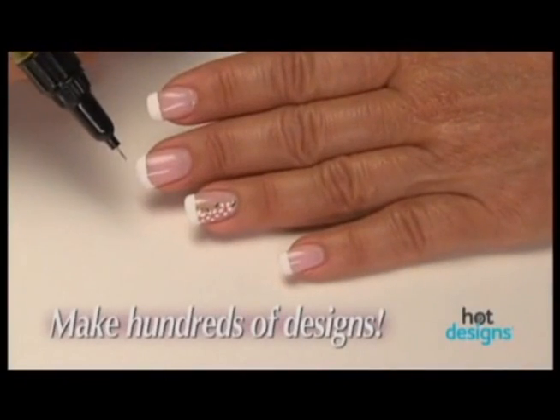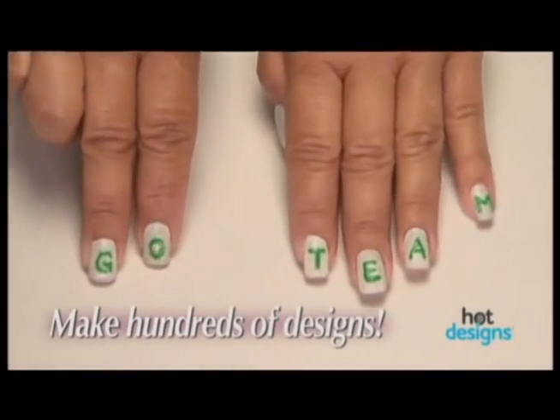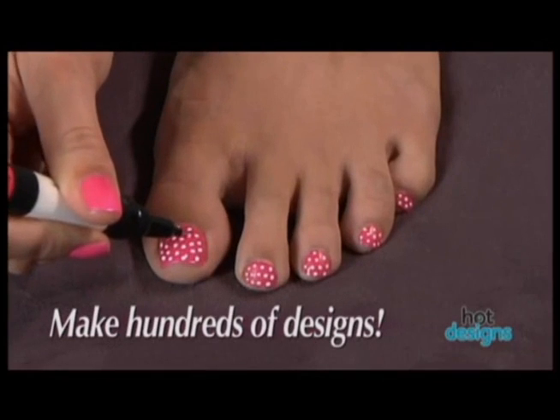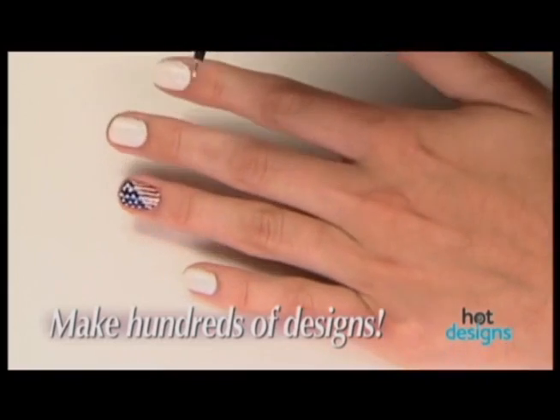You can make your designs casual or dressy, fun or fashionable, show off your school colors, celebrate holidays, and there's no better way to add beautiful nail art to your pedicures. Because with Hot Designs, you can turn ordinary nails into extraordinary nails without being an artist.